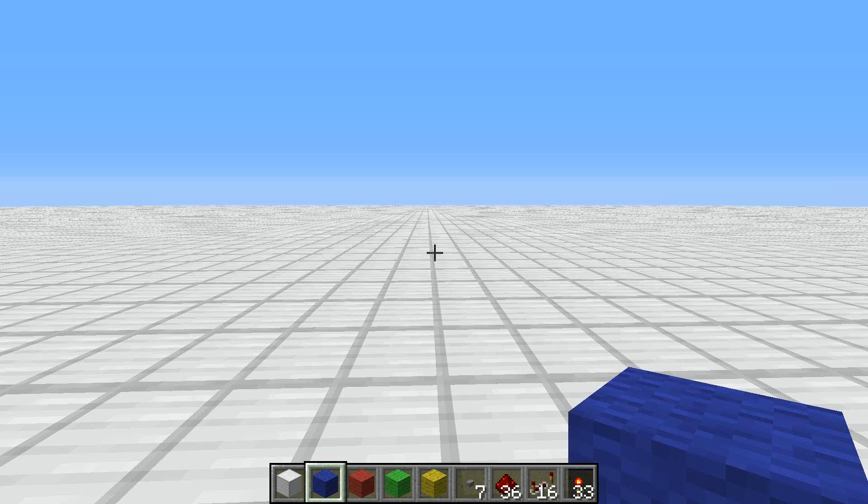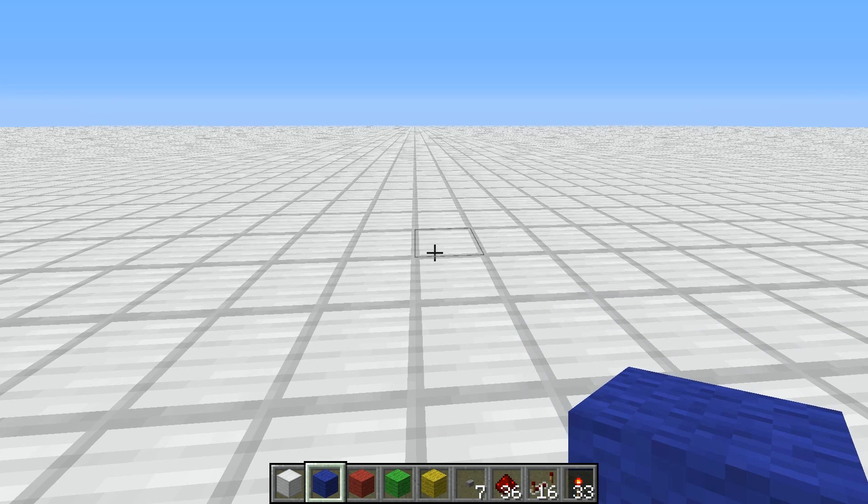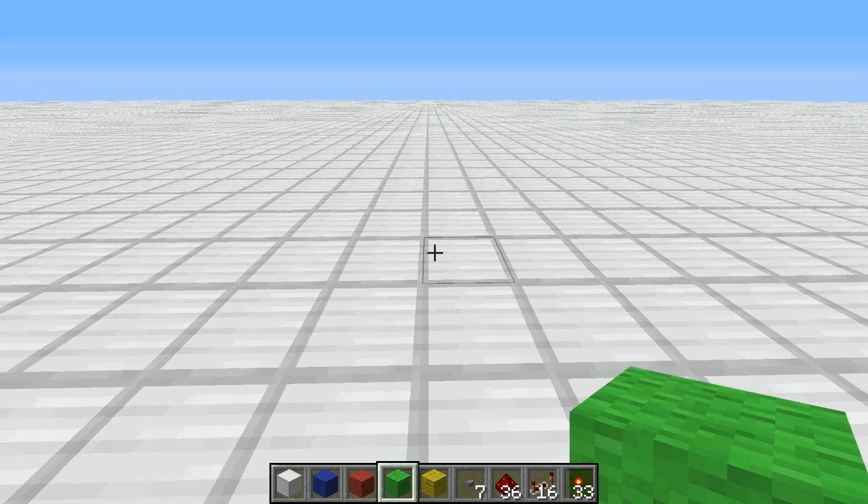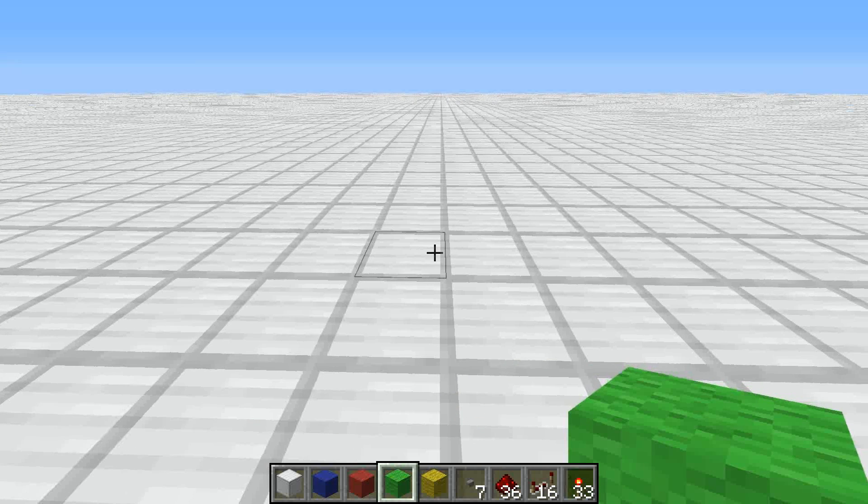Bench here with another Redstone tutorial. This time we're going to be creating the little bit adder that I created in order to do the scoring on my King of the Hill and Domination maps. It's primarily made out of an RS NOR latch and it's great because it's only two blocks wide and is fairly tileable.